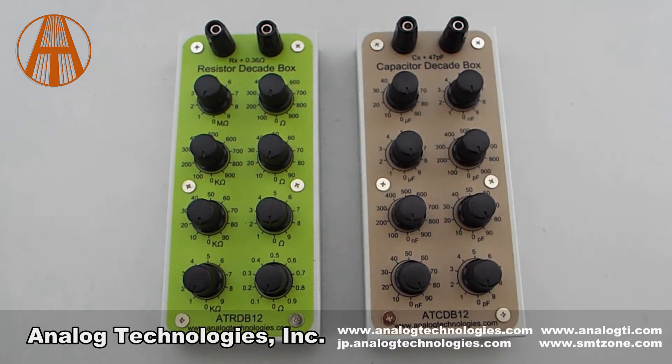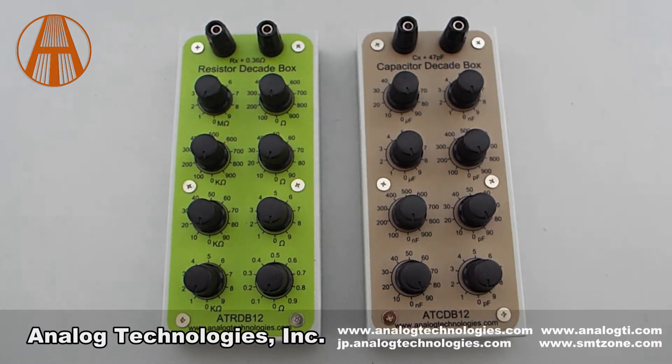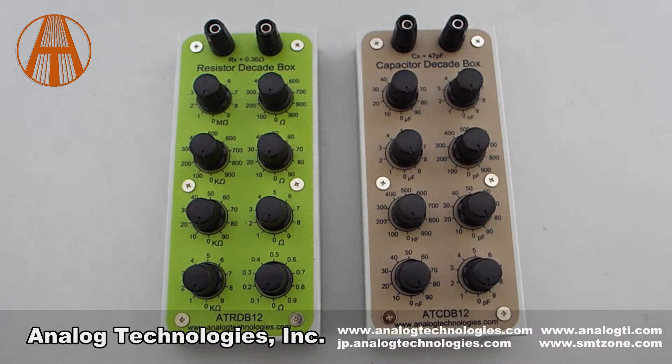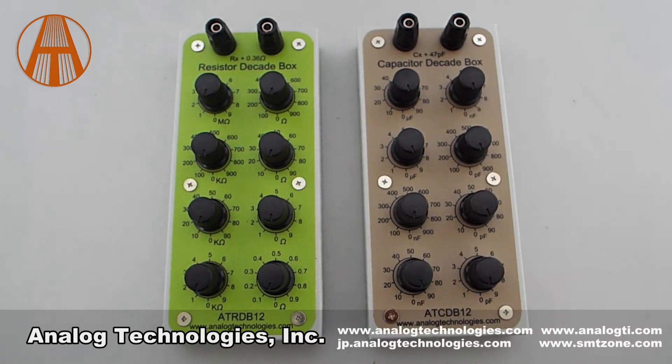The ATRDB12 resistor decade box can be set from 0.1 ohms to 100 MΩ. Its high precision is 0.1 ohms and the minimum error is just 1%. It has a compact volume of 76mm x 174mm x 43mm.